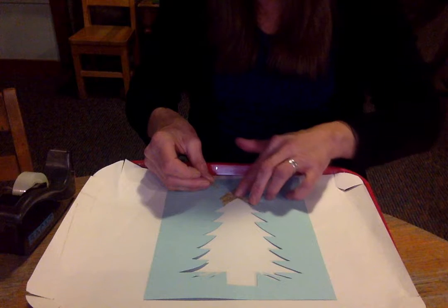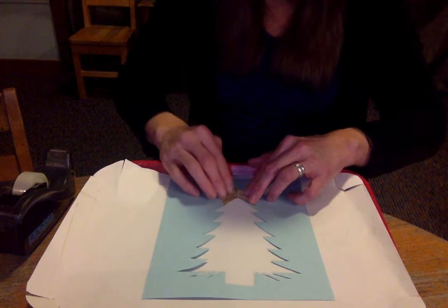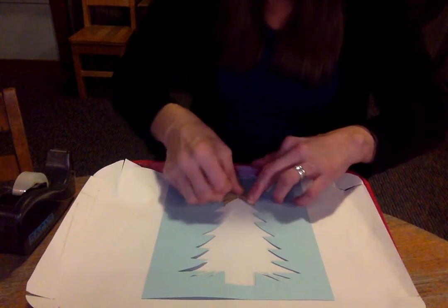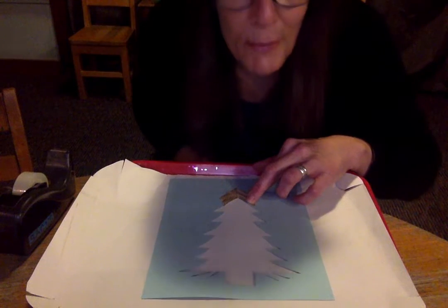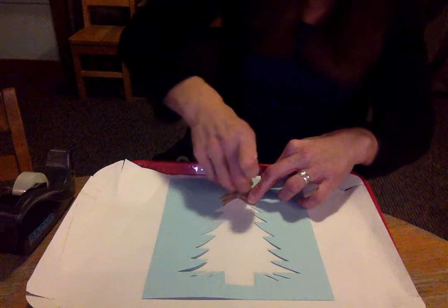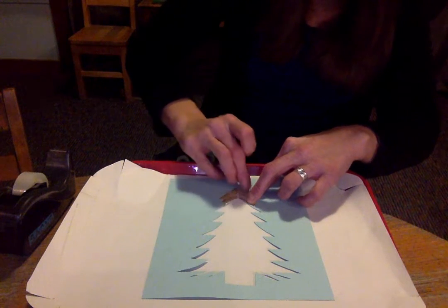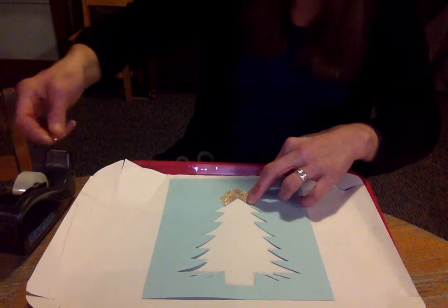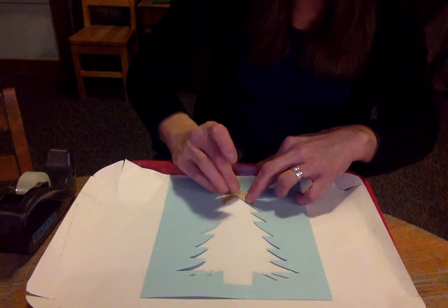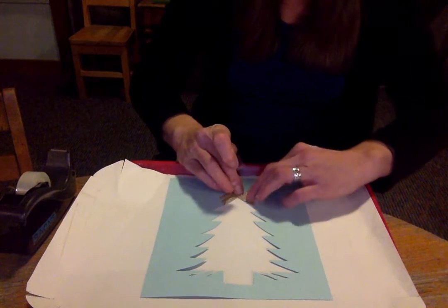You don't have to do it this way — this is just what I'm doing. You could even do it a different color; you don't have to do it gold. The good news is you have all the colors of the rainbow today! It's going to be kind of a rainbow tree. If you don't want a rainbow tree that's alright, but I sent home some rainbow paper because I thought it would be fun to make a rainbow tree.